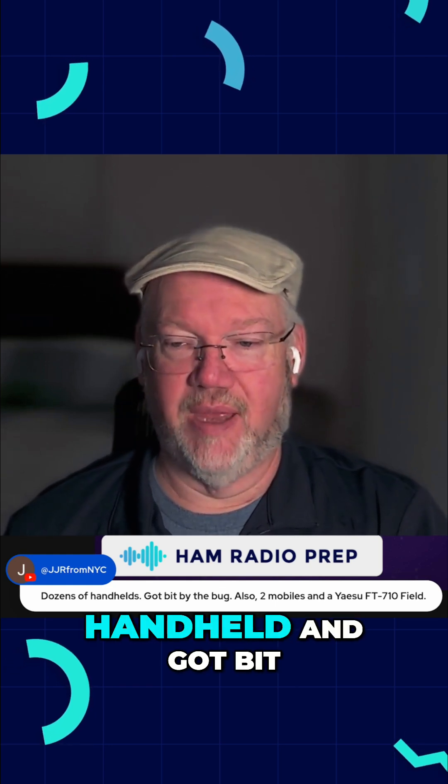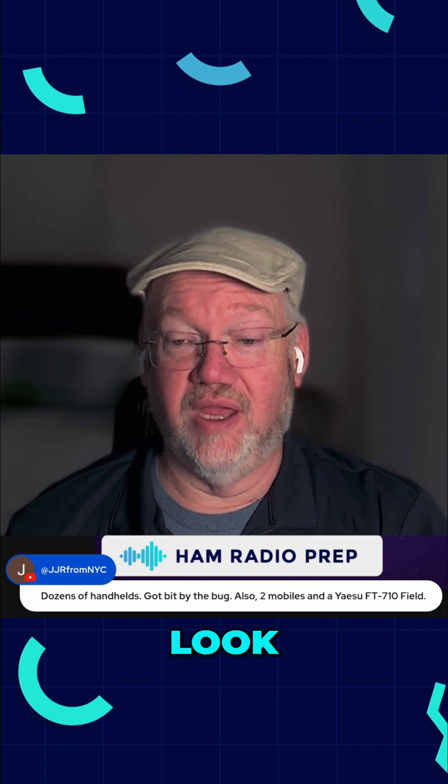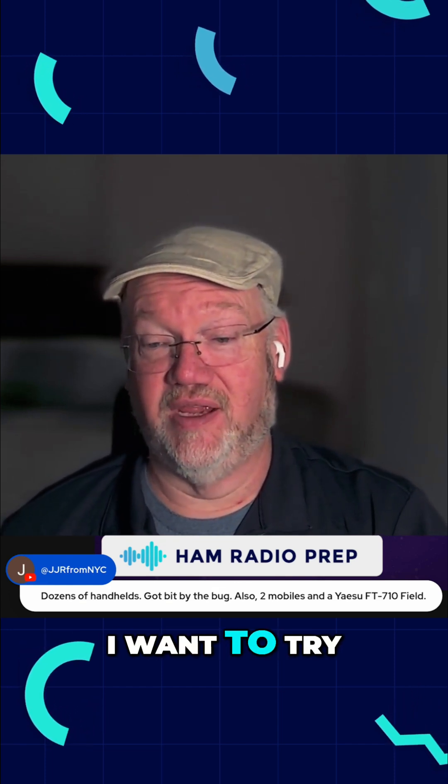JJR has dozens of handhelds and got bit by the bug. It is very easy to get bit by the bug and just say, I got this, it's cool. I want to try that.